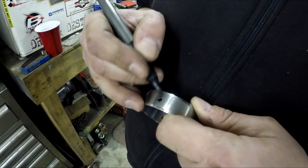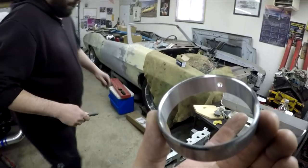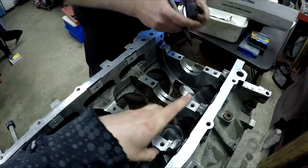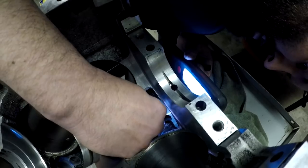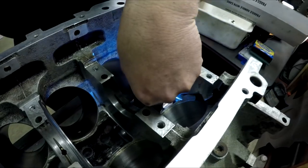Clayton's just going to mark it up just so he can make sure it doesn't move around. If you were to install these wrong and not have these holes line up, obviously you would have no oil going to that journal in the cam, which would result in bad things. What Clayton's doing here is just making a mark for reference on the block where the oil hole is.